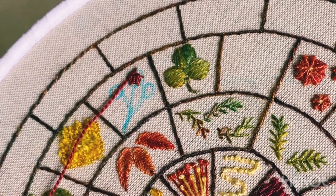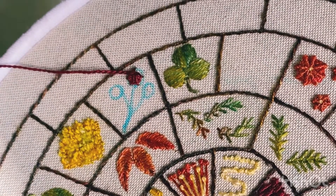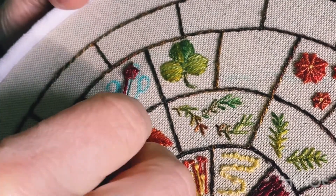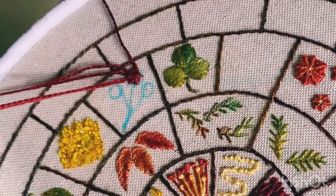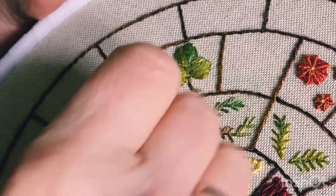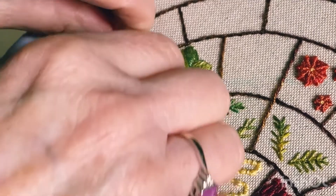Don't lose track of where you are, otherwise it won't look right. You could regard it as going under every other one — that's an easy way of looking at it, and you want to pack them in. It gets to the point where you can't actually see the spokes, so be careful then that you're getting the right spoke.